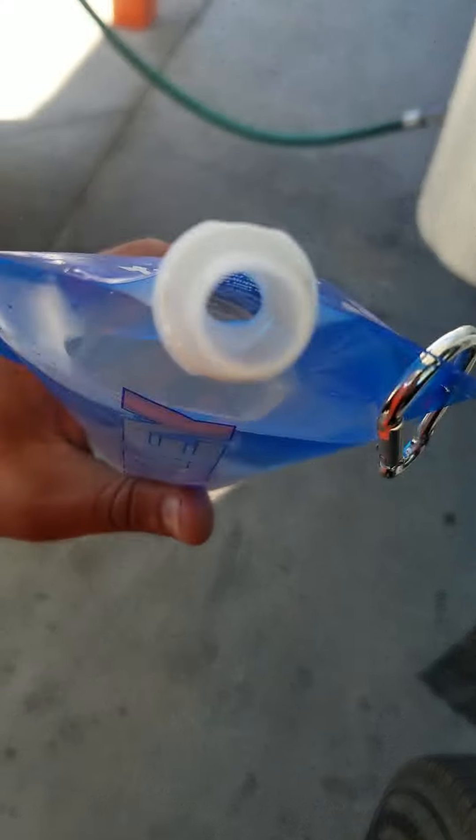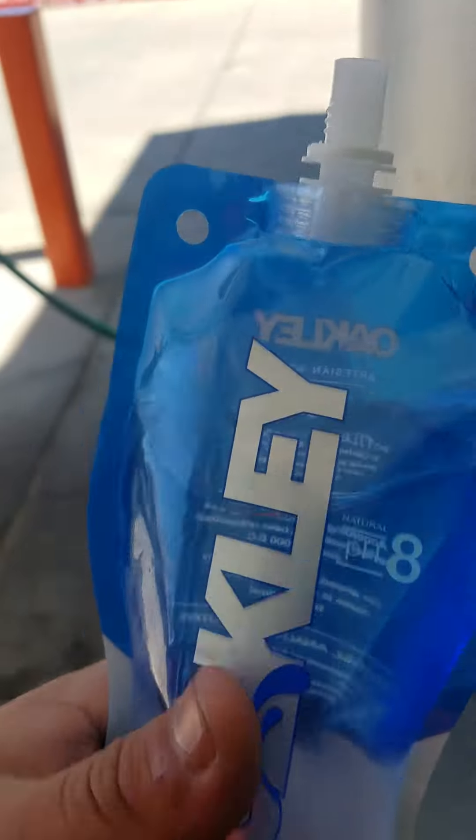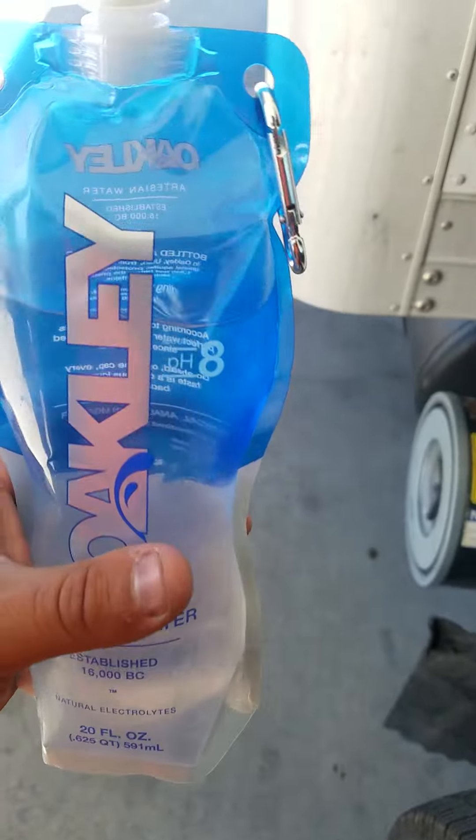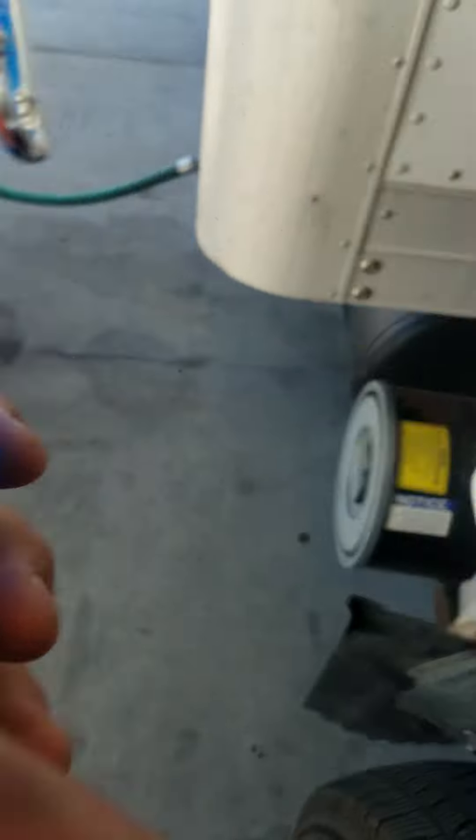It could be refillable for more uses — put Gatorade in there or anything like that. Store it on the go.